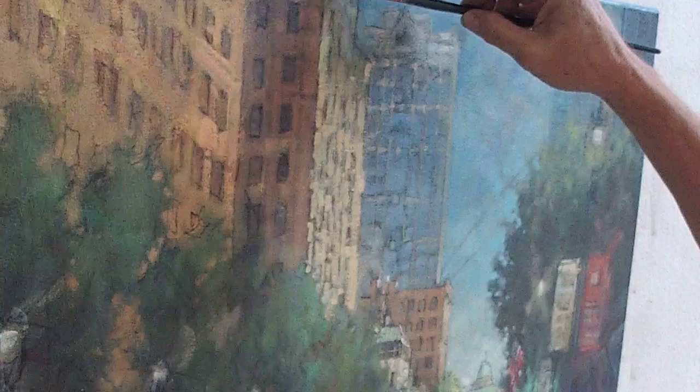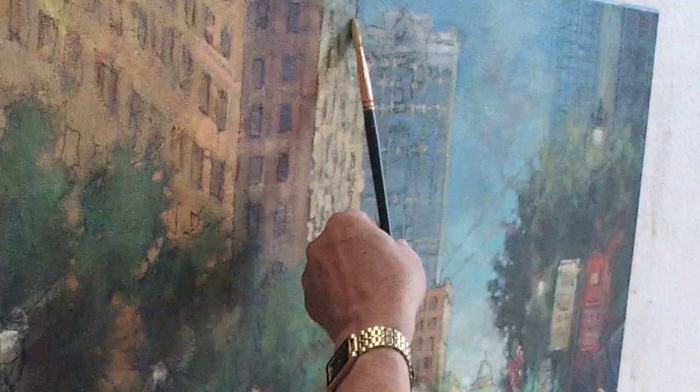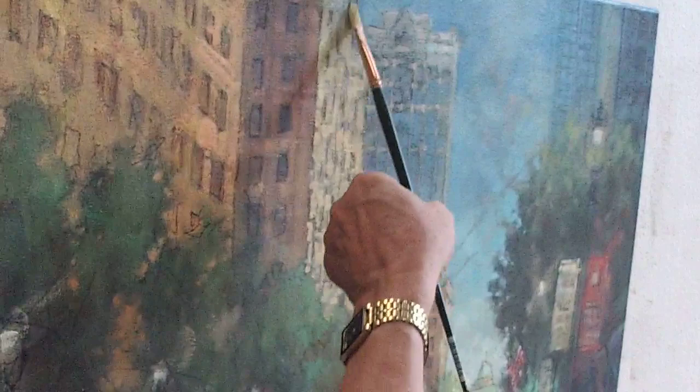I just mixed up a slightly different color now, a little bit greener yellow. And of course I'm getting closer to the edge of the painting now.